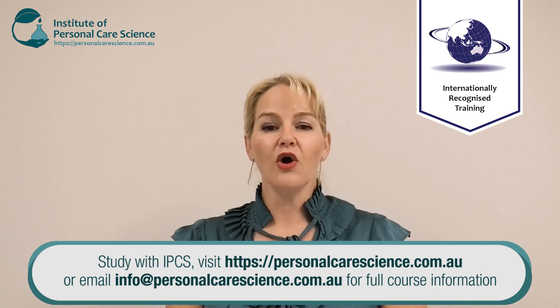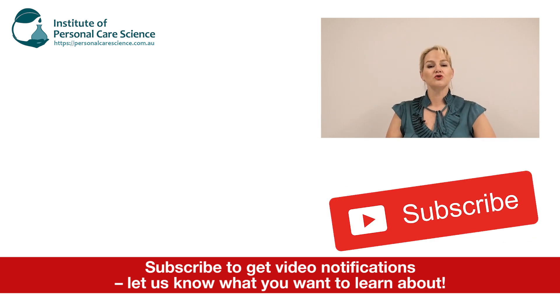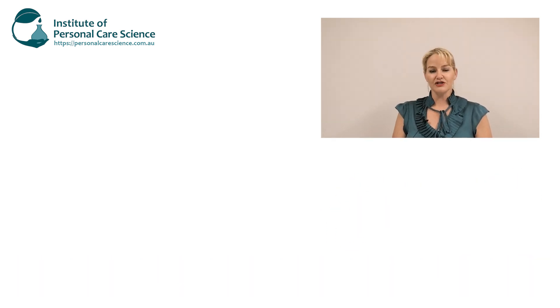I hope you enjoyed this video on how to produce an instant anti-aging serum. Please give the video a thumbs up, leave any questions or comments below, and make sure you subscribe to receive notifications about all our videos. Happy formulating!